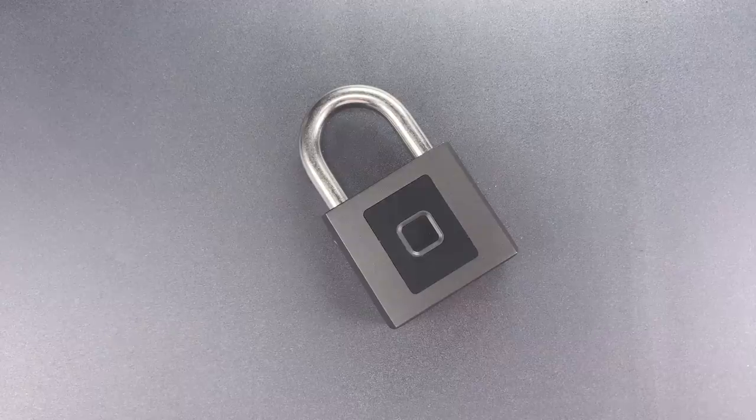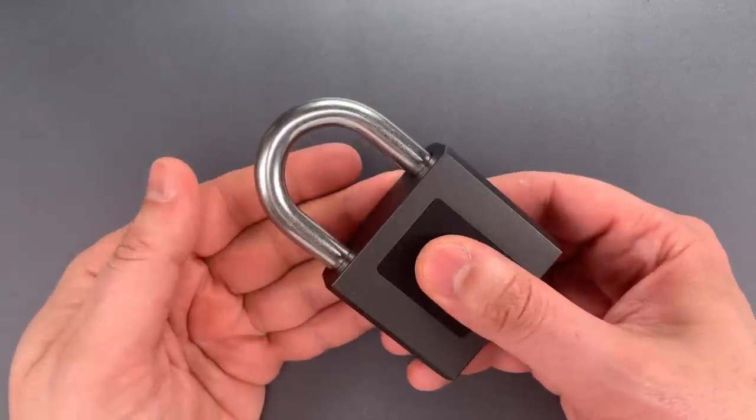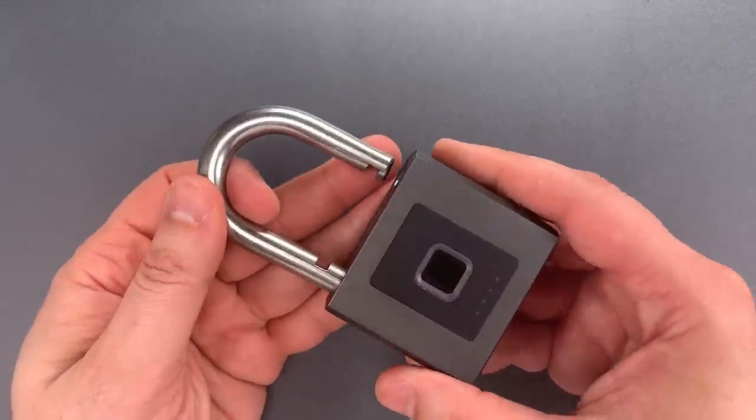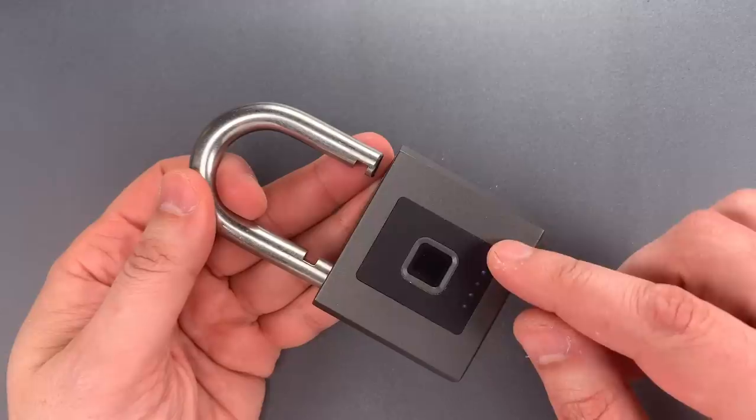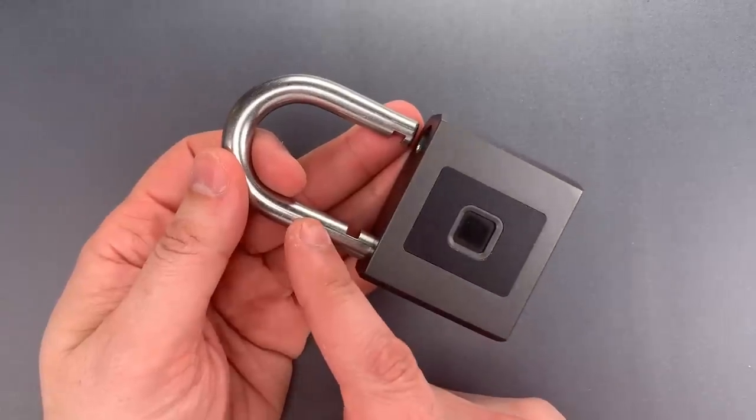This is the Lockpicking Lawyer, and what I have for you today is the e-Link Smart Warehouse Digital Padlock. It's one of the beefier smart lock designs I've seen on Amazon, with a 62mm wide lock body and a 10mm thick shackle.